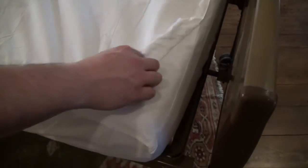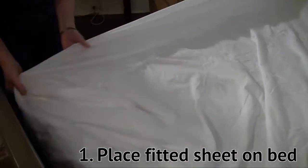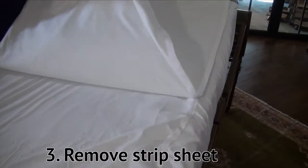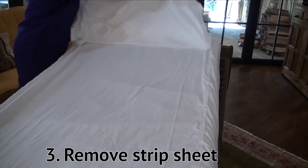Let me show you how it works. First, a base fitted sheet is placed on the bed. You won't have to replace this for a long time. Then a strip sheet attaches by Velcro to the fitted sheet. When it's time to change, you simply remove the strip sheet and wash it or replace it with another strip sheet.